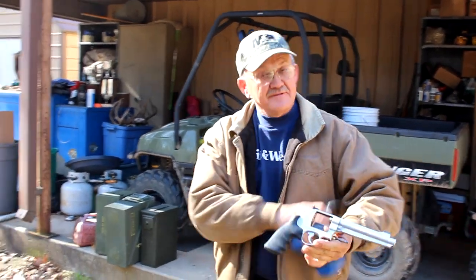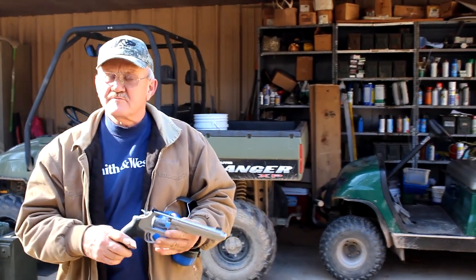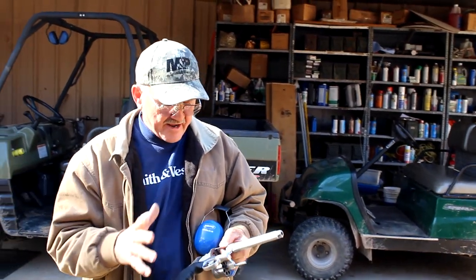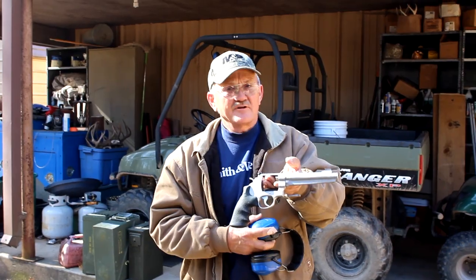Wow, guys, I don't know if this is love or lust, but I'm liking it already. I'm going to be up late tonight getting this thing suited up just the way I want it — with my grips, put a red dot on it, tune the action exactly the way I want it, and take it out and play with it. So stay posted, guys, we're going to have some fun with this one. Smith & Wesson 929.